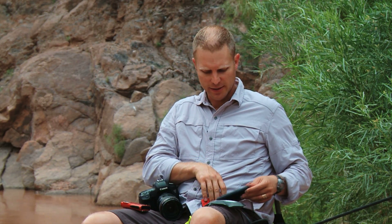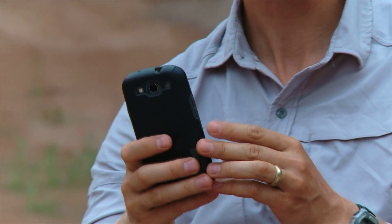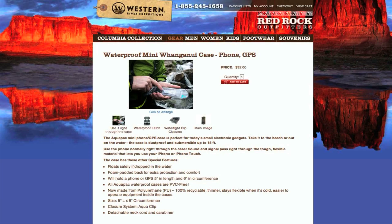Another option becoming more and more popular, as cell phones now have excellent cameras on them, is to bring your mobile phone. The main concern is protecting it. There are hard cases that go around the phone and still allow you to operate it, or you can find the smaller version of the AquaPack that is very suitable for the phone. Most of the other cameras we've talked about have batteries you can swap out, plus extra cards and so forth.